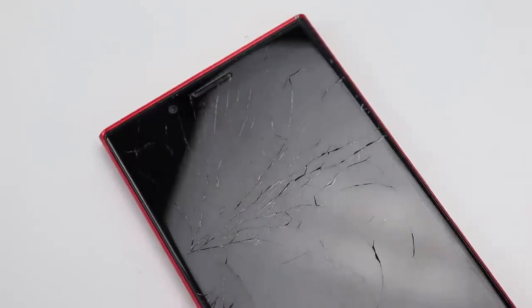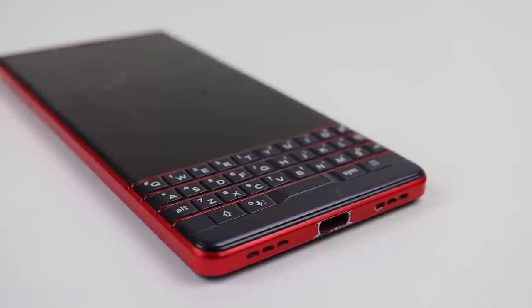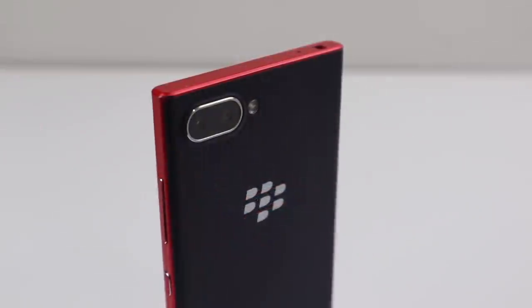Hi guys, welcome back to another Hugh Jeffries video. In this video, I'm going to be restoring the last BlackBerry smartphone ever released, the Key2 LE.